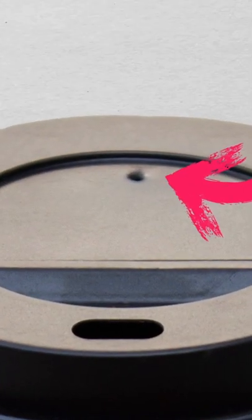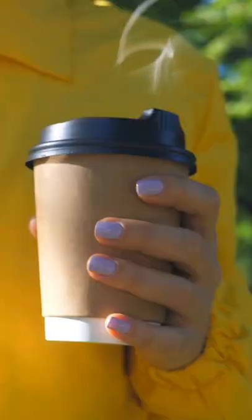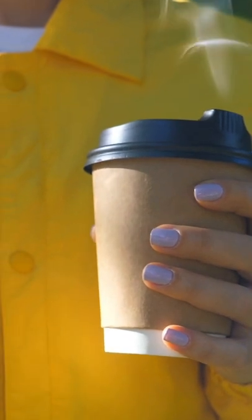Ever notice the tiny second hole in the lid of your coffee travel mug or go-to cup? It's there to control how smoothly the liquid flows out of the drink hole. It also lets the steam escape, so the high temperature and build-up pressure don't melt the lid or send it shooting off.